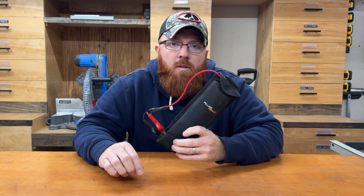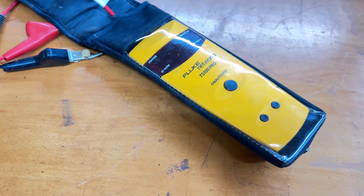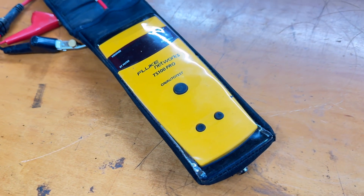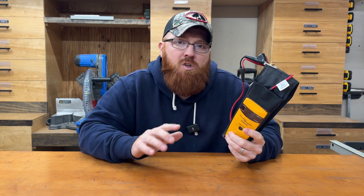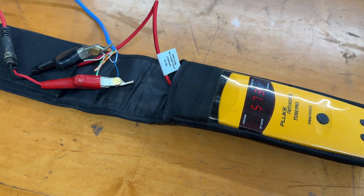Hey everybody, Mike here. Today's review is going to be on the Fluke TS100 Pro. This meter is made specifically for datacom or telecommunication industry technicians. If that's not you and you're looking for something that's going to test more voltage and distance, this might be a little bit pricier tool than what you're willing to bargain for. There are probably other models on the market that fit you better. But if you're in the datacom industry and you're chasing down shorts and opens on various cat5 wires, twisted pair, or copper in the field in the phone industry, this meter might be for you.